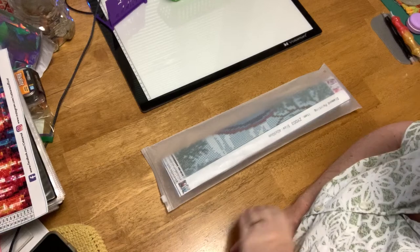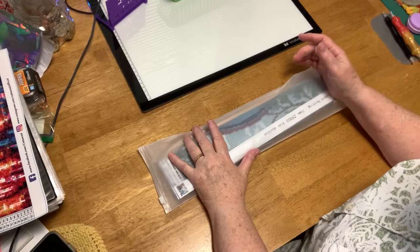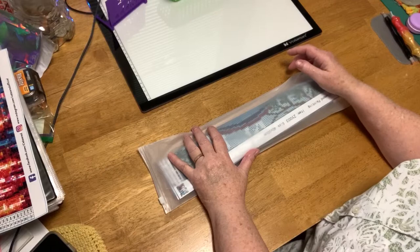Good morning and welcome to Deb's Nook. I'm Debbie and today I have a review of a diamond painting I got from a new company called Shiny Rhyne. I'll leave a link down below in the description.